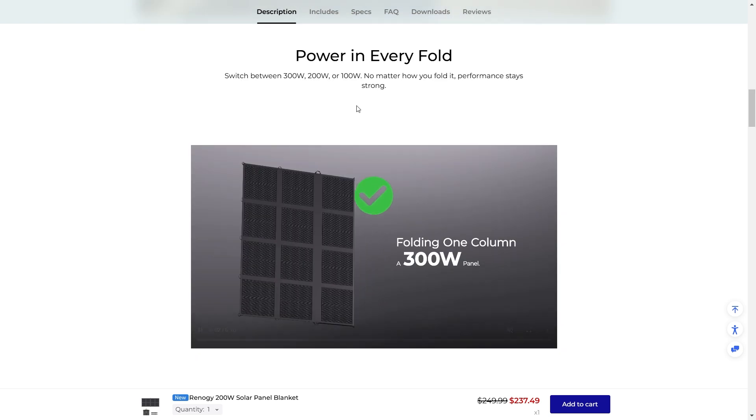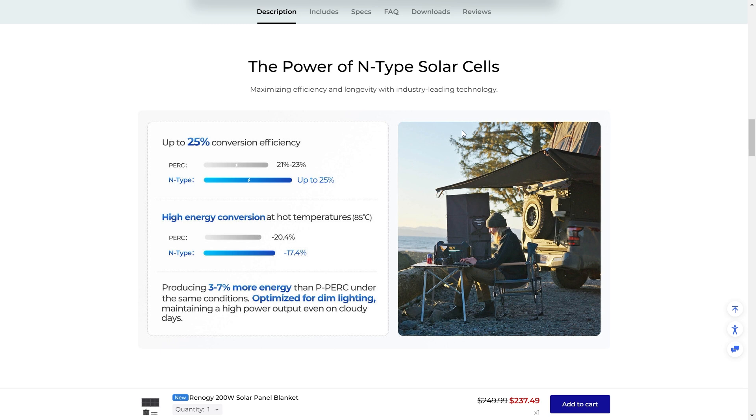A cool thing about this is that you can actually switch between 100 watts and 200 watts depending on how you fold it. The N-type solar cells maximize efficiency and longevity with industry-leading technology — this is the leading type of technology for solar panels at the moment. The N-type solar cells are extremely good in shadow or dim light conditions and have a high output even on days when the solar panel is extremely hot, keeping high energy conversion even at higher temperatures.